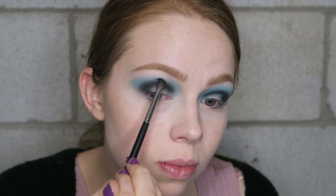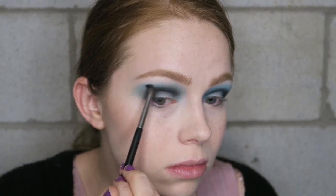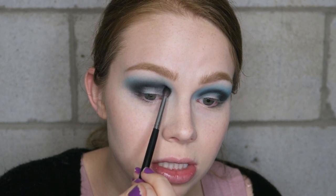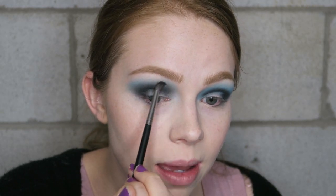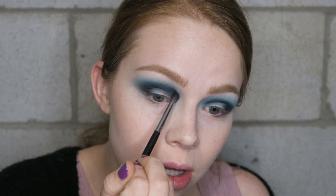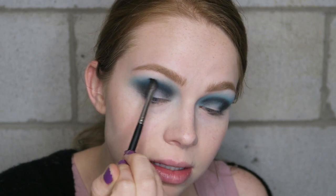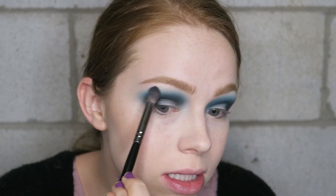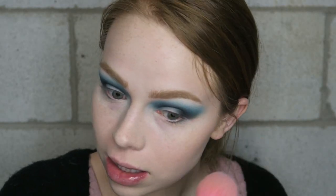I'm just going to do small little windshield wiper motions. That blended out super easy actually — I think you could definitely stop here and be happy. I think I'm still going to go back and forth and add a little extra of that really bright blue just because I want it to be part of the look, but the black is nice. I'll go back in with that previous brush and blend it out, then wipe away any fallout — there's definitely some fallout with that blue shade.